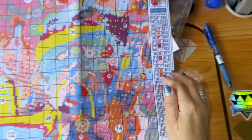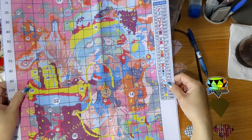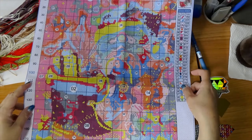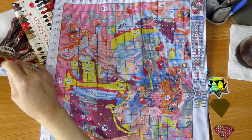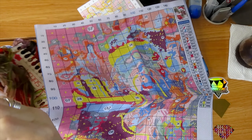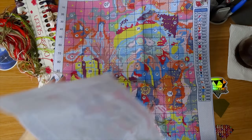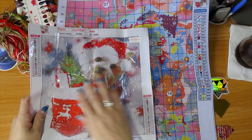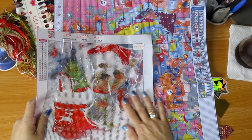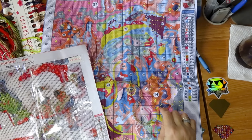Here is the thumbnail again. Look how big it is — the numbers are very clear. This is a 40 by 50, definitely. This is going to be way bigger than the 30 by 30. I think both are going to turn out okay, but this one is going to be more detailed.